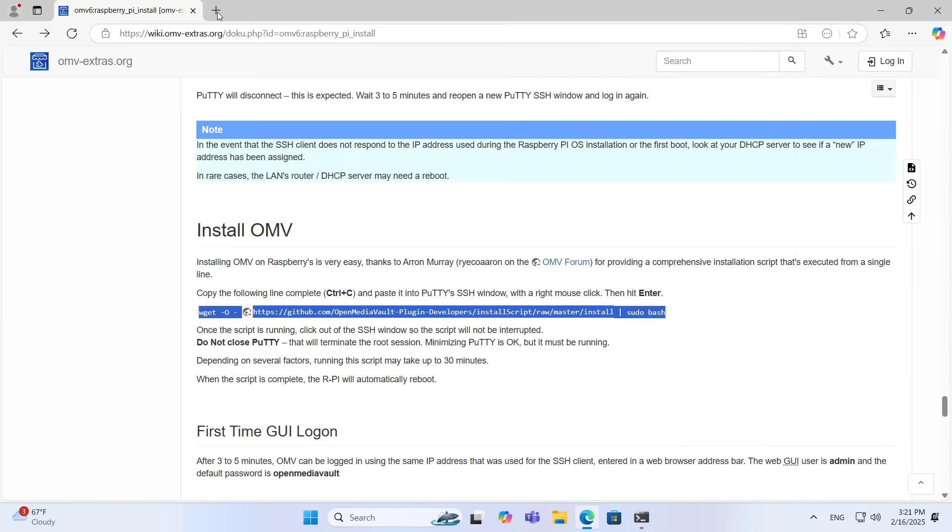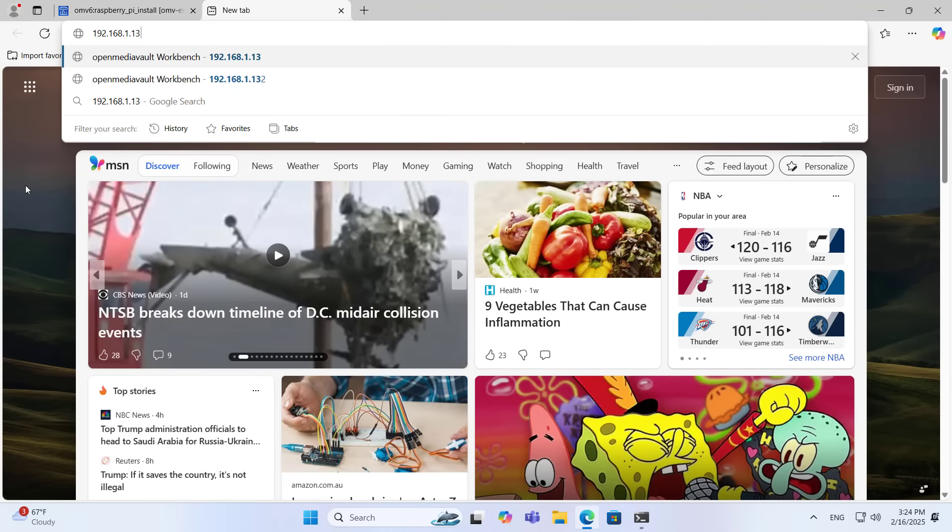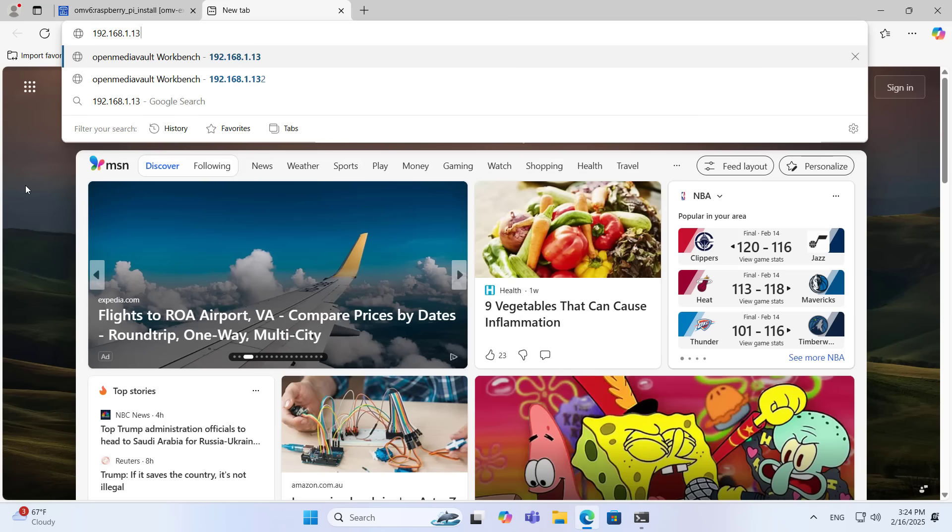After it is done, the device will automatically reboot and you will lose connection to it. You use any browser and access the network storage server using the IP address.